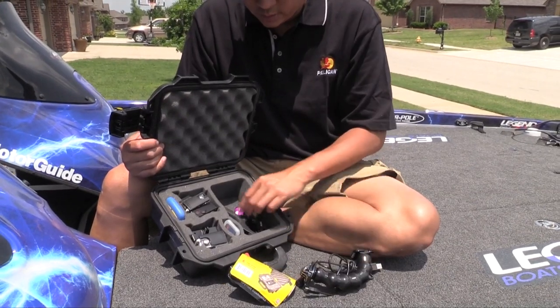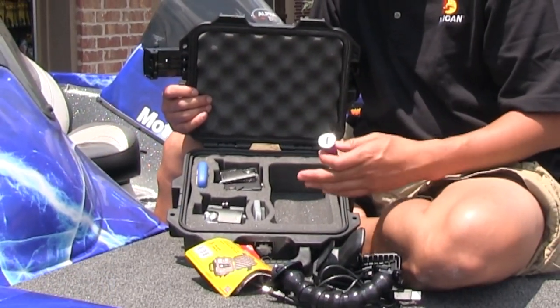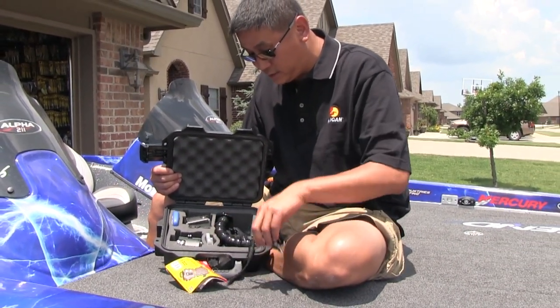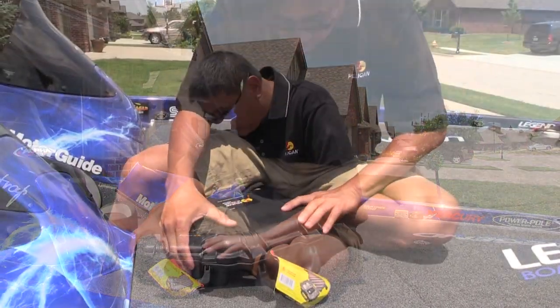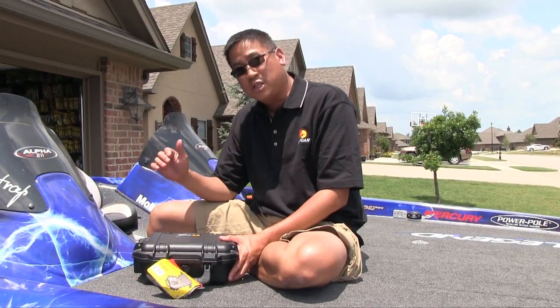My USB cord, my gripper, my cigarette lighter, or any other accessories I need. So I put that back in there — nice and neat — and shut it. You know you're sealed. You're ready to rock and roll. You've got your GoPros protected. Check out Pelican products for your point of view cameras like your GoPro. Guys, we'll see you next time.